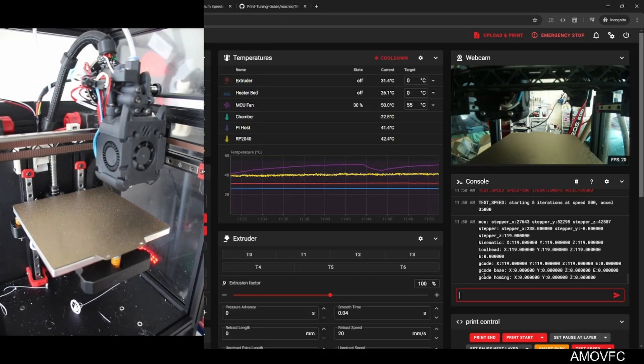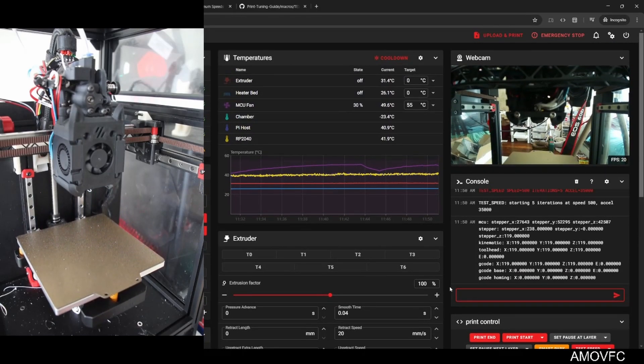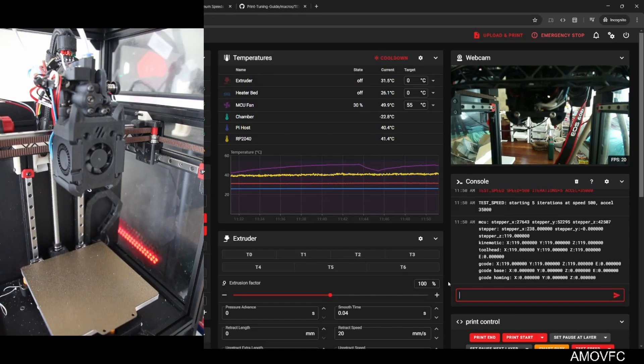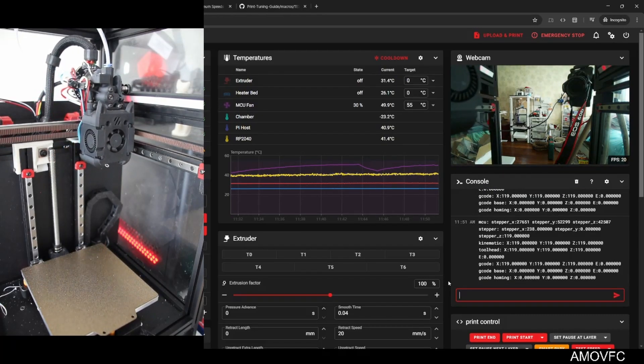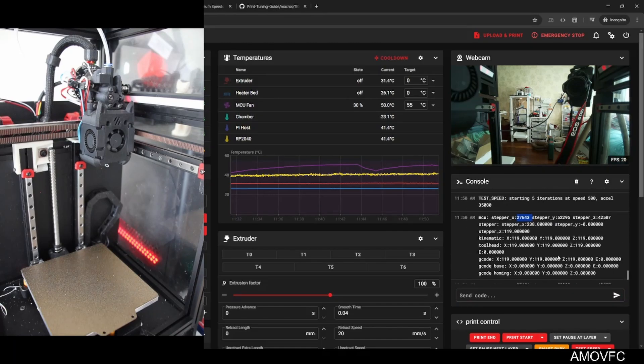It seems to be working out — let's see what we get. Okay: X is off by 8 and Y is off by 4. Strange that 40,000 didn't work but we're able to get up to 35,000 with five iterations. I didn't expect such a hard cutoff, but I've never tuned a printer to this speed before. Let's try 38,000.